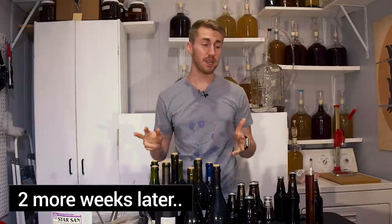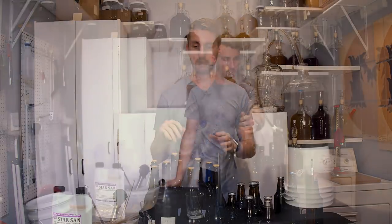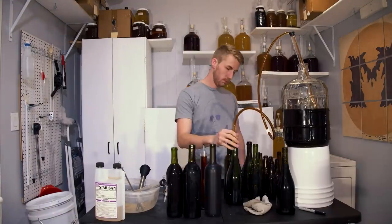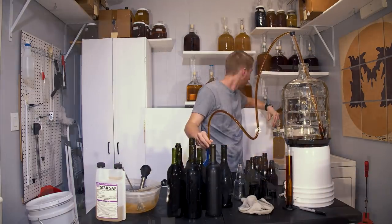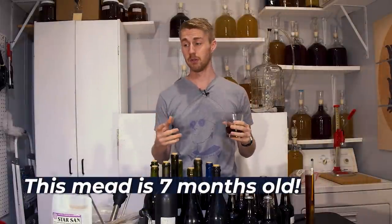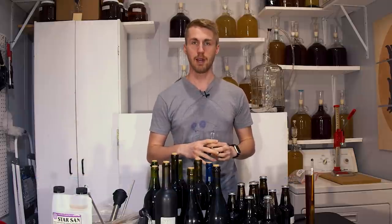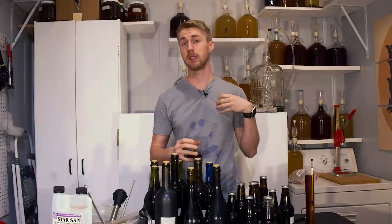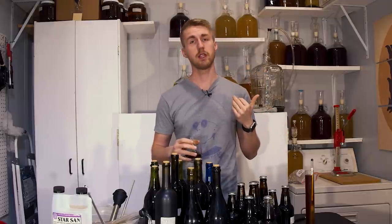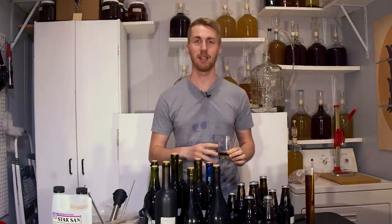It's been about two weeks. The gravity hasn't moved — it's still at 1.020 — and I went ahead and bottled it. In total I got nine wine bottles and nine beer bottles from this three-gallon batch. This mead is seven months old. It's had a lot of time to age and really get better. I think at its two-month point it probably would not have been its best, but the oaking and everything we've done with it has made it incredible. I would absolutely say try it my version first and then go crazy and do other things, but make this and let this one age — it needs a lot of age to be its best.